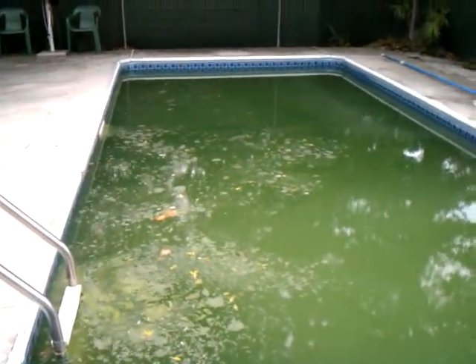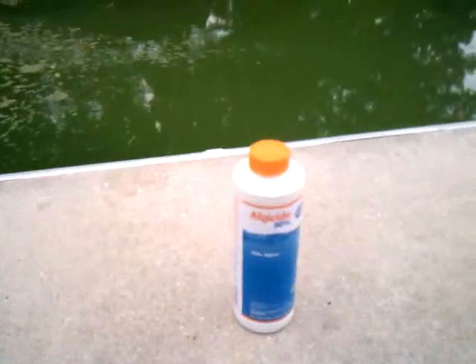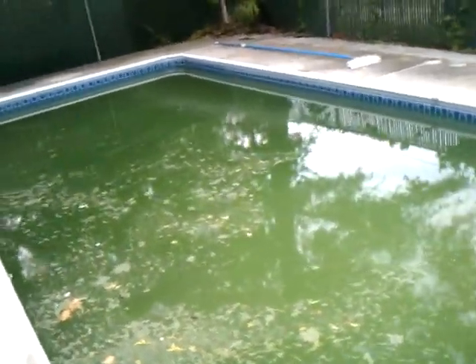So you want to know how to clean a green pool. Two steps you need to take. Add a bottle of algaecide. This is going to kill all the algae. It's going to turn it white and make it real cloudy in the pool.